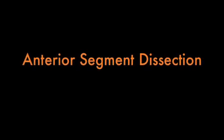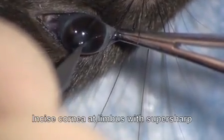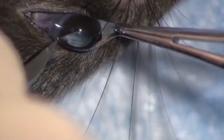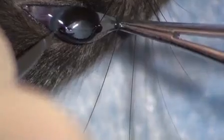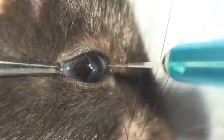To isolate the vitreous and retina, we first have to dissect the anterior segment. Stabilize the eye with forceps and use a super sharp blade to make a single incision across the cornea. A dull blade can tear the cornea and require a few strokes.